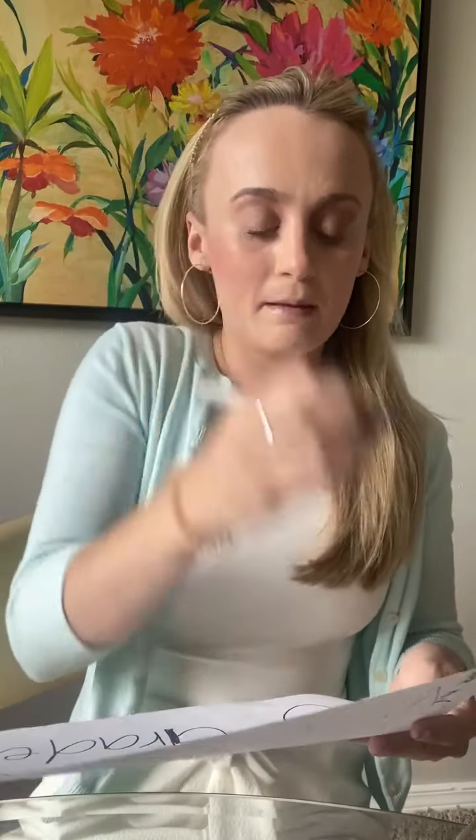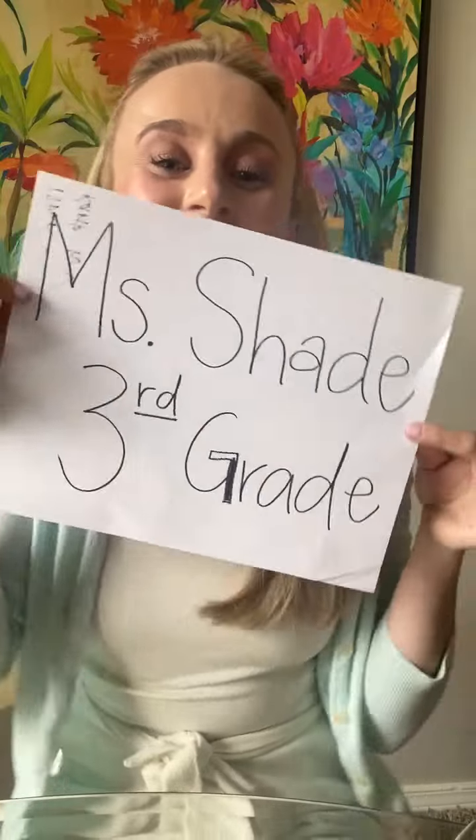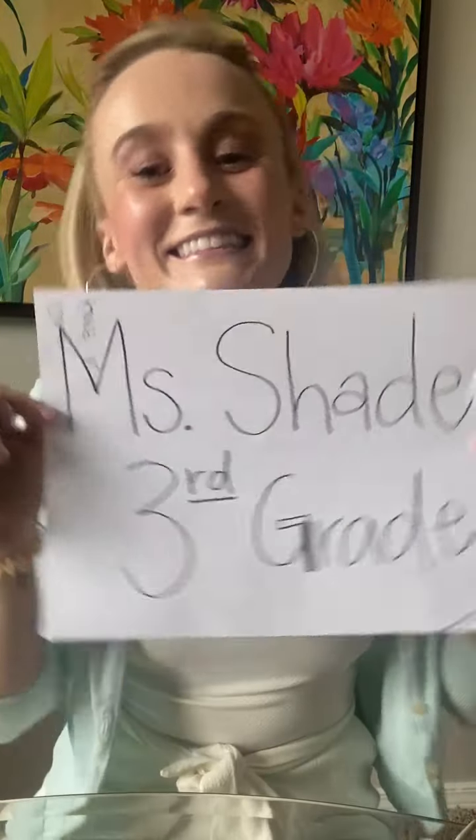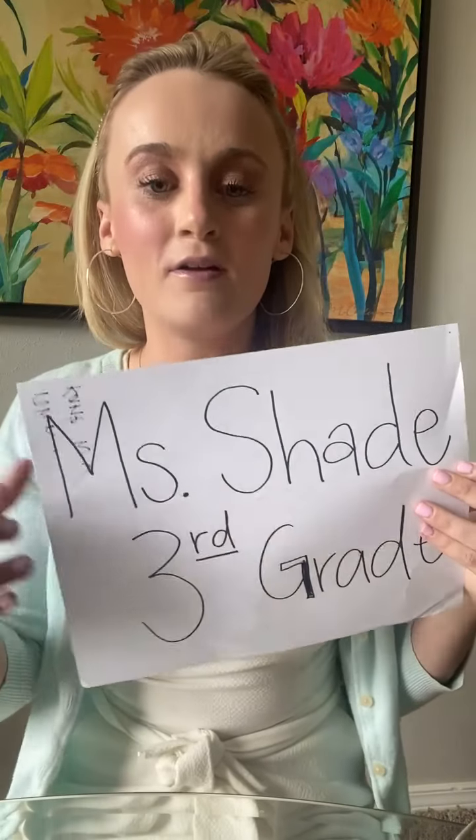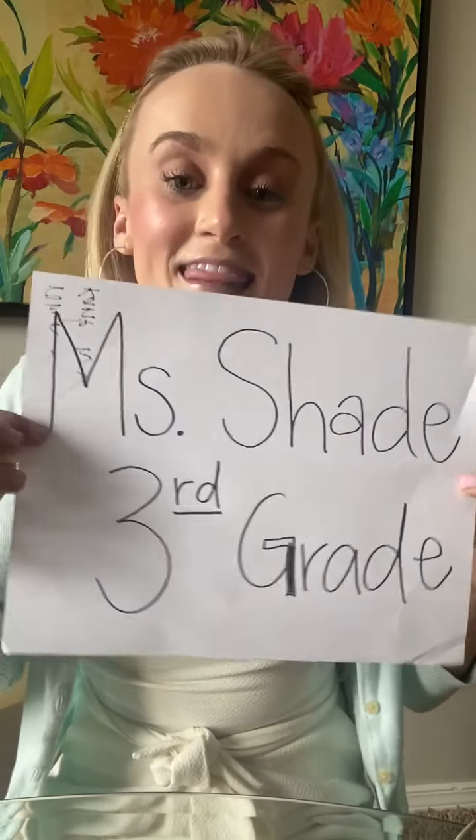You're going to write the note prior to recording your video — that's what's important. Then you're going to look at the Google Sheet. I have assigned everybody to either catch the dropping pencil or to drop it down. So for example, Tara is going to drop the pencil down to me.